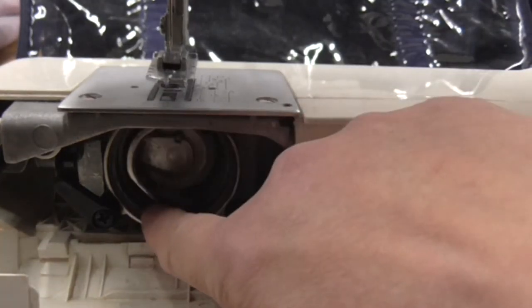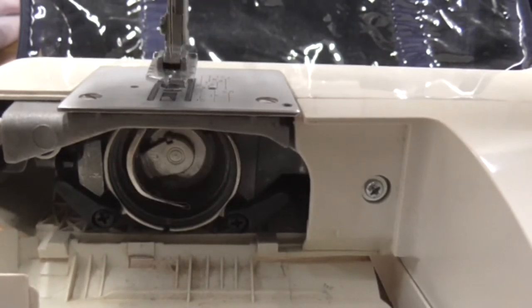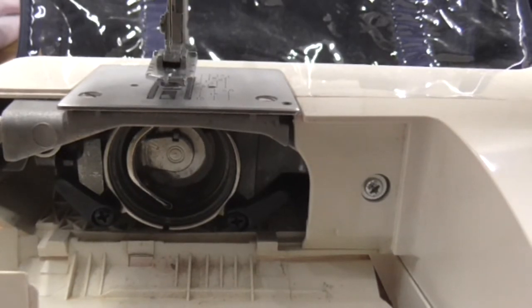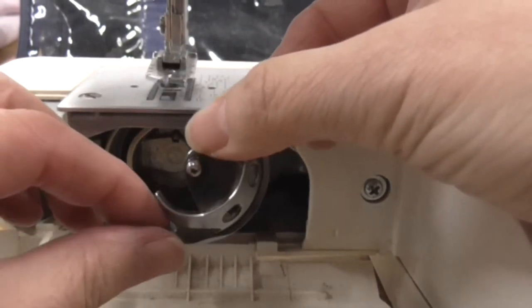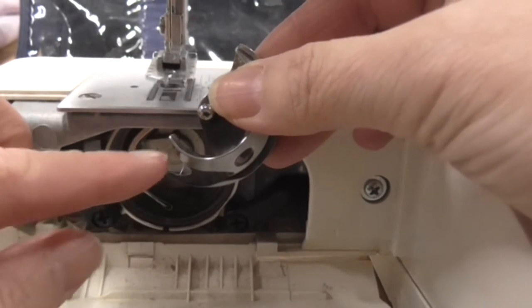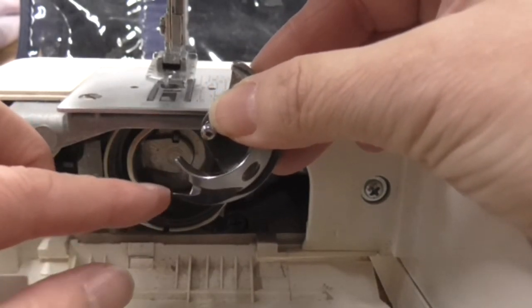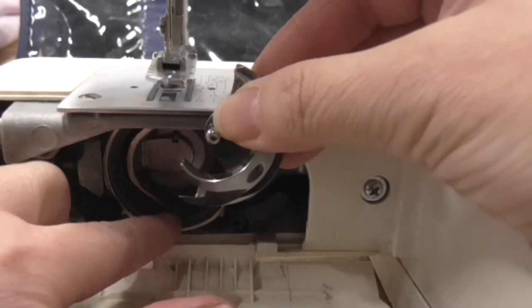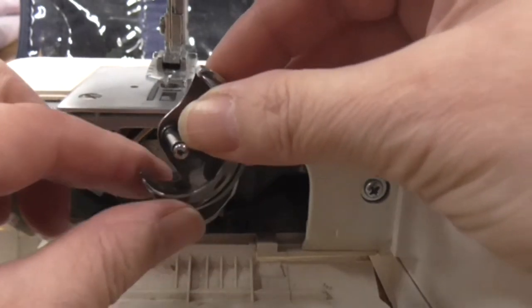We've got this C bit here — that's the bit that oscillates backwards and forwards when you're stitching. So if you have that to the left hand side, you're going to slip this bit back in. I find it helpful to find markers to know where they're going. So this bit here — you can notice the hook — this is what will grab the thread as it comes round. The bottom of that C fits into that hook, so if you think of that when you're doing it, it does help.